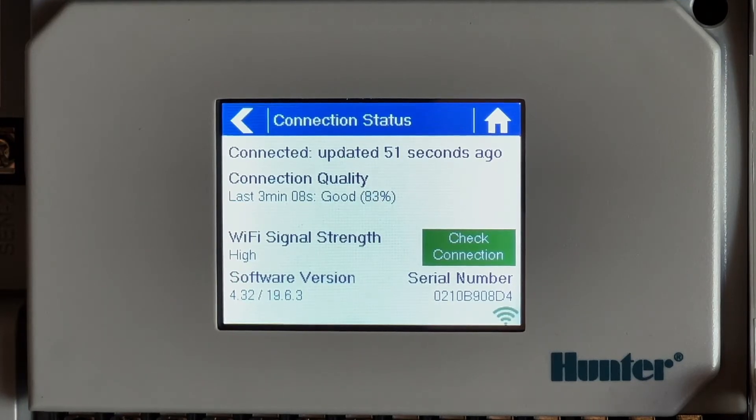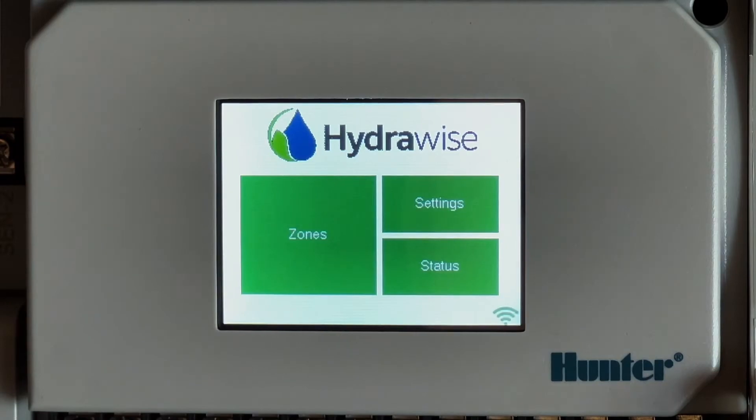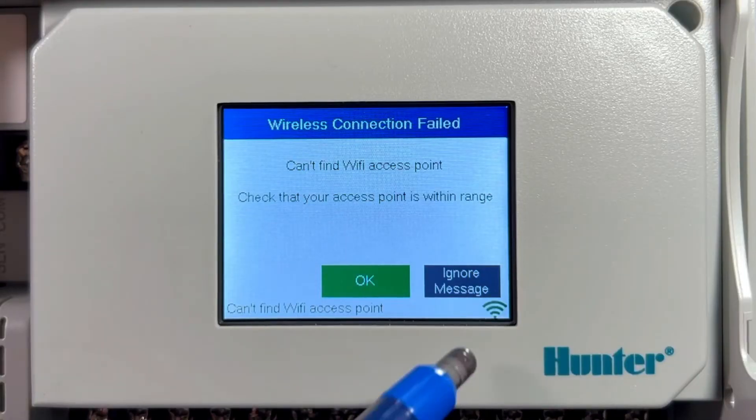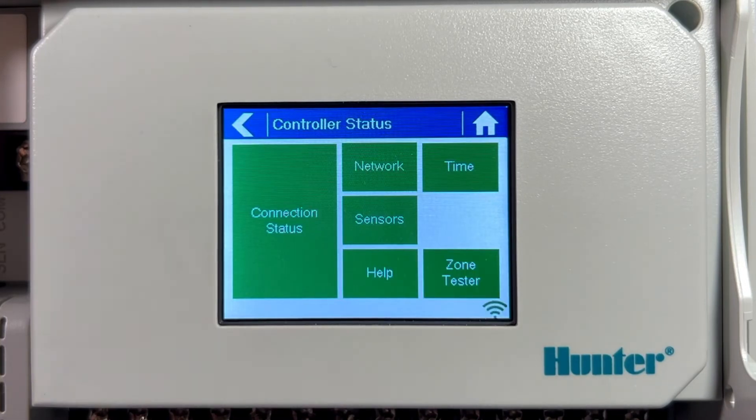The server status will read: 'The controller is connected to Hydrawise and received a configuration update X amount of seconds ago.' This is the normal status under Connection Status. If you see 'disconnected', an unsuccessful connection to the router is indicated.